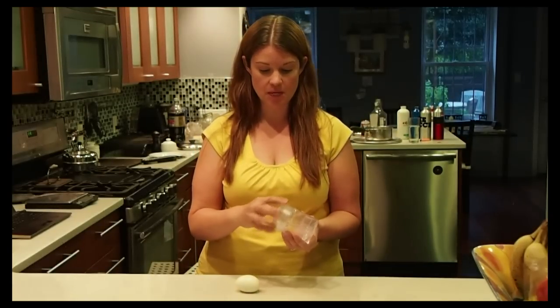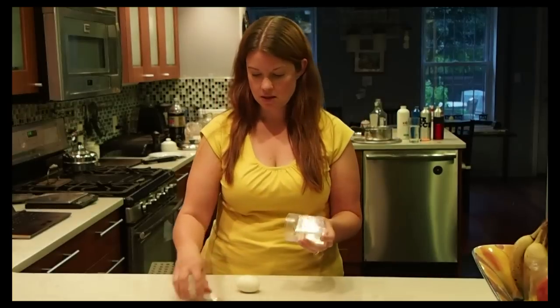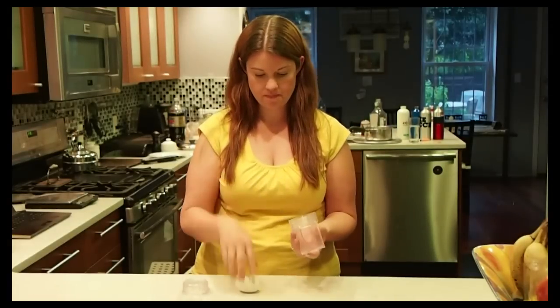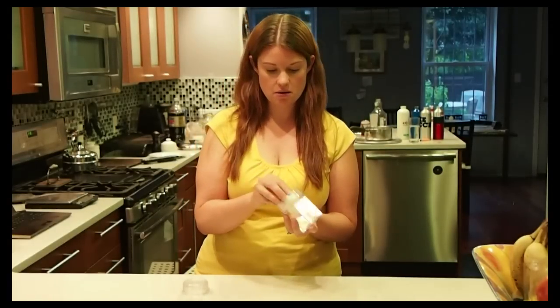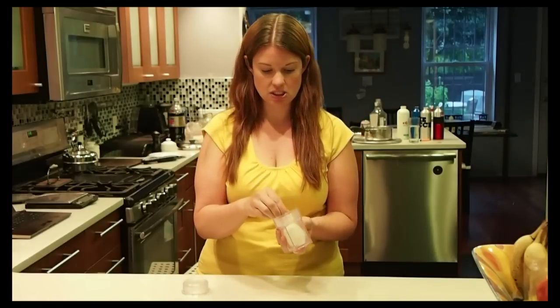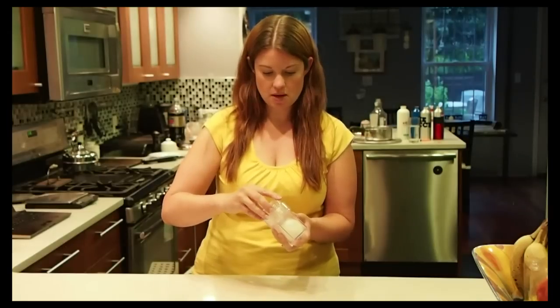I just took it out of the pot. So we'll take this apart. What you do is you put this little square part in the bottom, then you put in your egg, then you put in this — just going to smush it — and then you screw the top on.